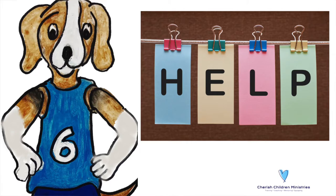I get asked all the time: can you please just tell me which curriculum to use for my dyslexic learner? I have tried multiple curricula and nothing seems to be working. Those are the most common questions that we get here at Cherish Children Ministries from both homeschool moms and classroom teachers.